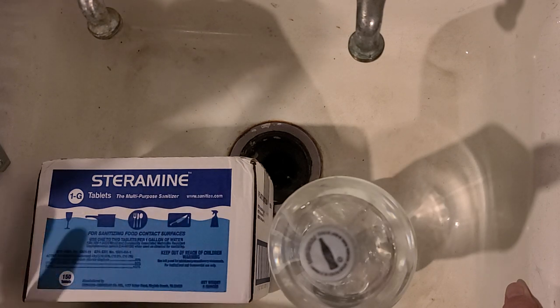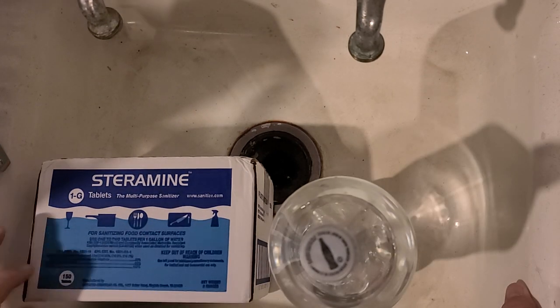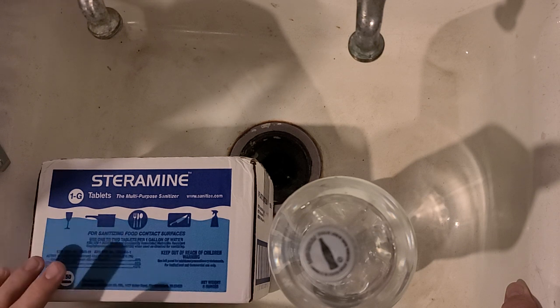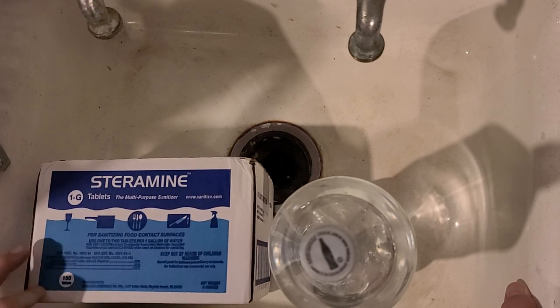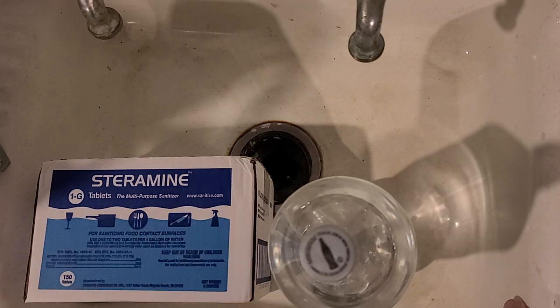In the food service industry, it's all about time and exposure. 200 parts per million is what one tablet will do for one gallon of water. A half gallon will make 400 parts per million with one tablet. This box has 150 tablets per bottle, and I got six bottles for about $40. I'll put a link below — that's about 950 gallons.